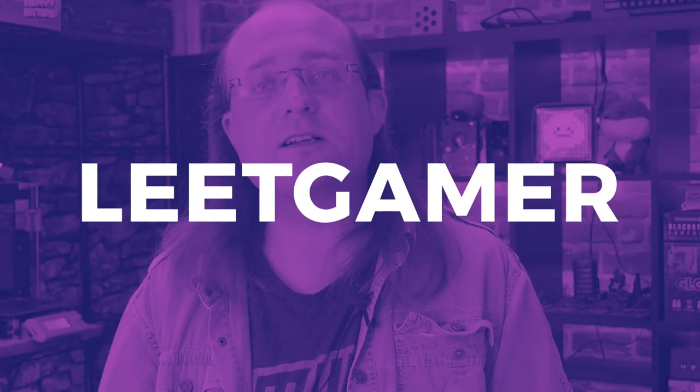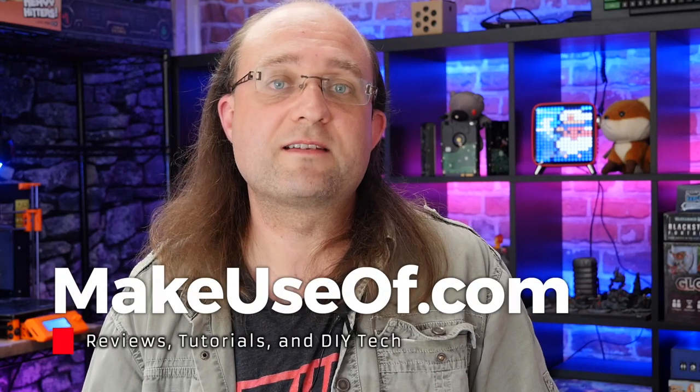Before I go — thanks to Azeron, we have one of these fantastic gaming controllers to give away to one lucky viewer, with a 100 euro off coupon so you can customize your own. To enter, head over to the main MakeUseOf review article linked in the description, find the competition widget at the bottom, pop your details in, and you'll be in with a chance of winning. For bonus entries, type in the code 'leet gamer.' Entries close in about four weeks and the winner will be contacted by email — add competitions@makeuseof.com to your address book to ensure it doesn't go to spam.